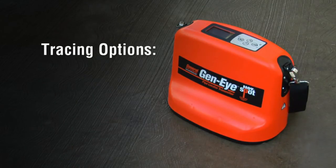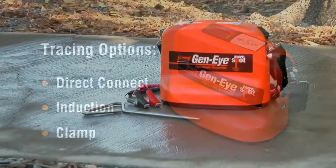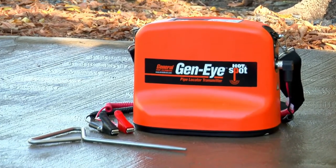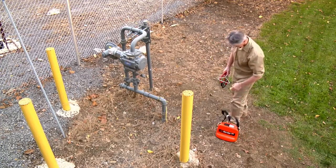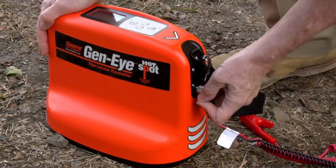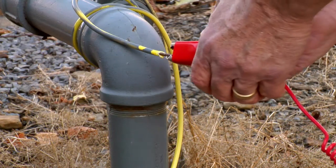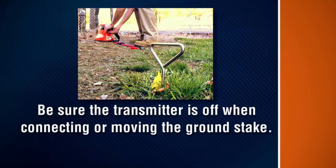You can trace pipes or utilities using direct connect, induction or a clamp. To trace a gas line with a tracer wire using the direct connect method, place the transmitter near the line to be traced. Place the ground stake into the ground away from the transmitter. Plug the cord set into the side of the unit and clamp the black lead to the ground stake, then clamp the red lead onto the tracer wire. Note: be sure the transmitter is off when connecting or moving the ground stake.